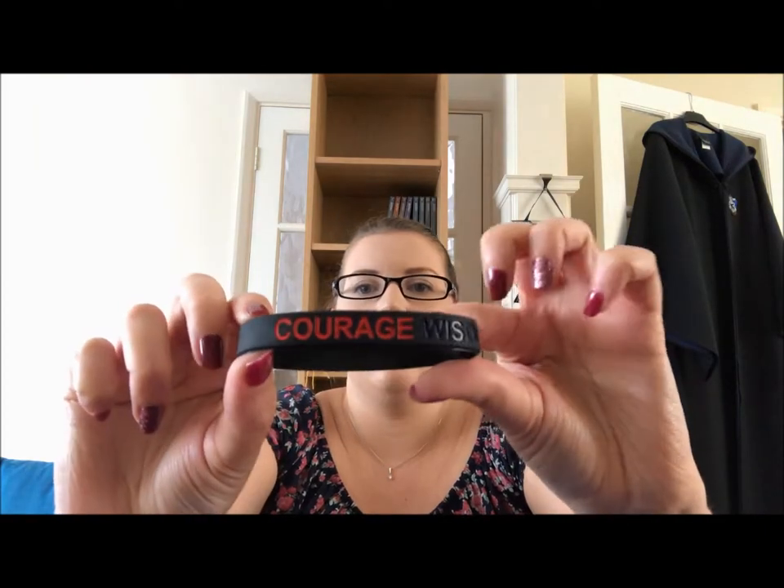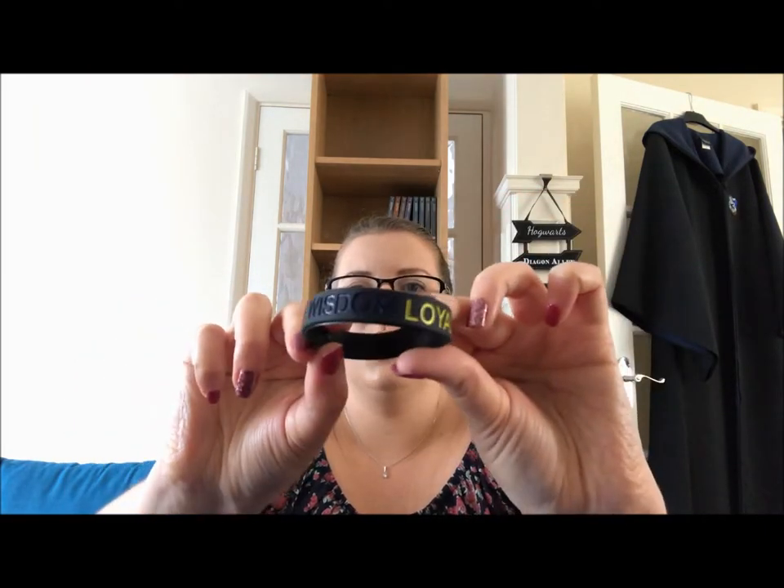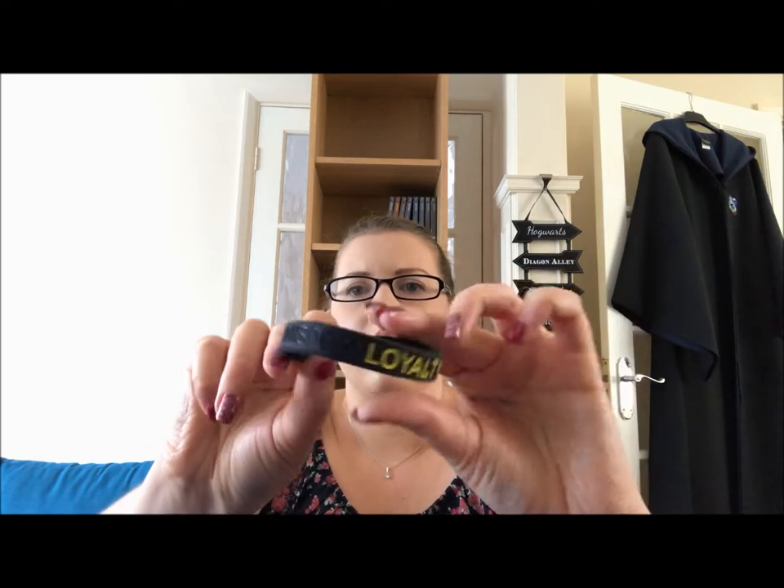We're on a rubber bands theme this month because there's another rubber band — this one is black — and it says wisdom, loyalty, ambition, and courage on it. So the first one had the Ravenclaw traits, and this one covers all four houses: wisdom for Ravenclaw, loyalty for Hufflepuff, ambition for Slytherin, and courage for Gryffindor.